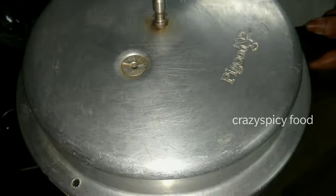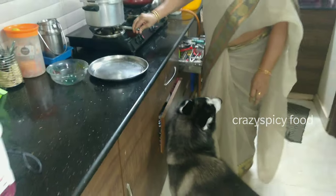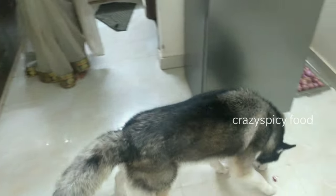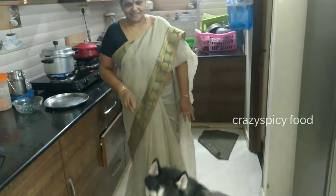Now, we will cook the cookers in the pan. We will cook the cookers in the pan. Now, we will cook the cookers. You can do it with 3 reasons. You can do it with 6 reasons. Okay?